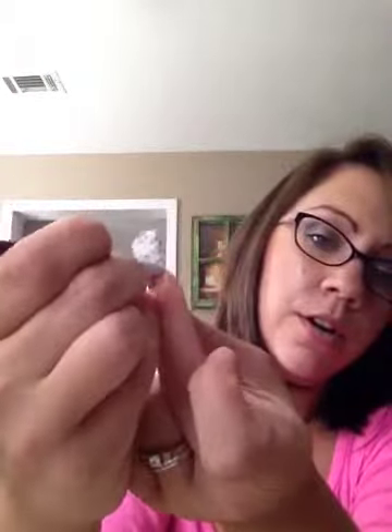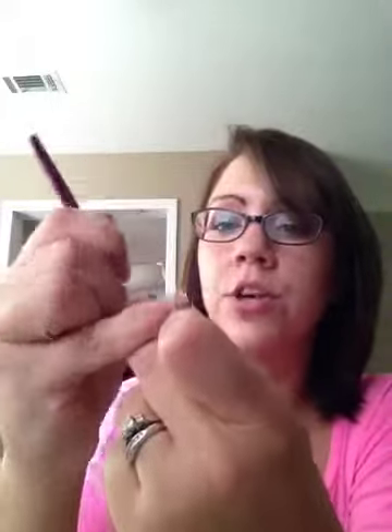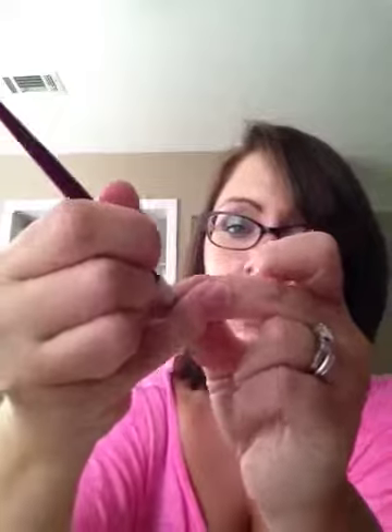Apply pressure. You can either use your finger like I am here or you can use your rubber cuticle pusher, which comes in our handy dandy application kit. Push with lots and lots of pressure.